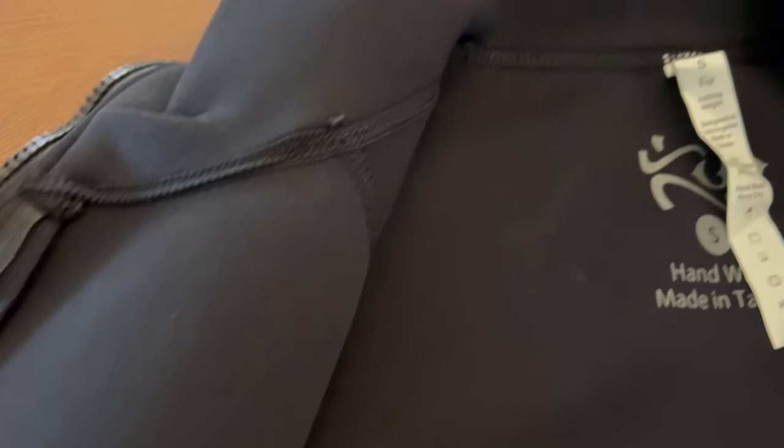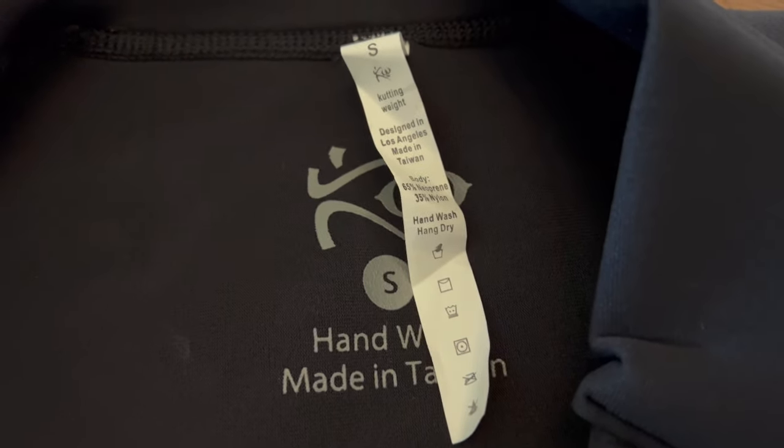I got mine in small so it's a little bit more snug fitting when I use it during my training. It's designed here in the United States, but it is manufactured in Taiwan.